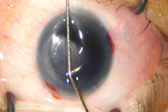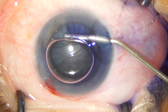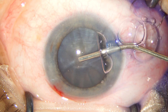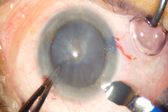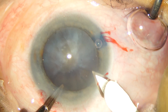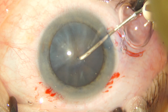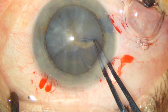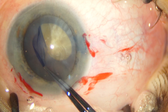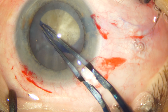This achieves a very even staining all around. I like to initiate my capsulorrhexis with a 26 gauge bent cystotome, and once I have raised a capsular flap, I finish the capsulorrhexis with the Utrata forceps.